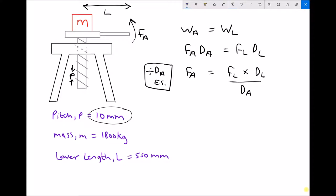Referring to our variables: we have a pitch distance of 10 millimeters, but we need to convert that to meters to work in SI units throughout. 10 divided by 1000 gives 0.01 meters. We also have a lever length of 550 millimeters; dividing by 1000 gives 0.55 meters.